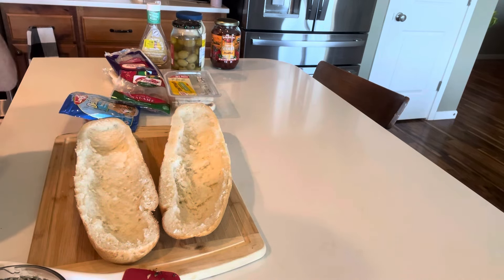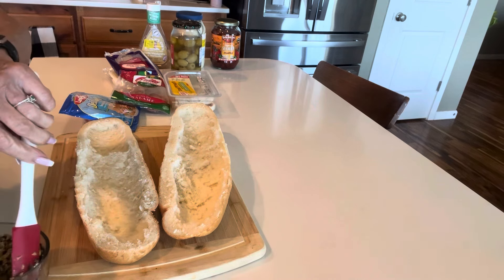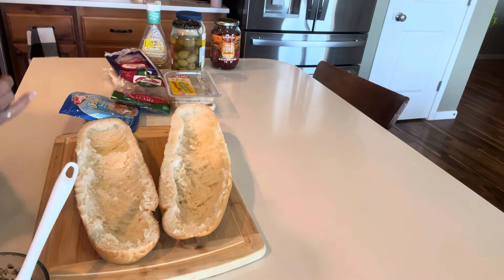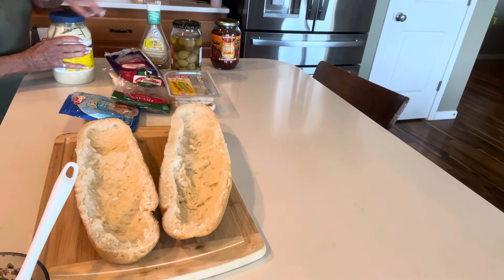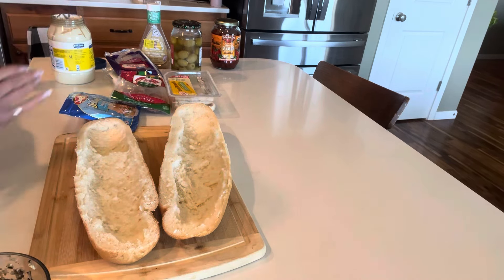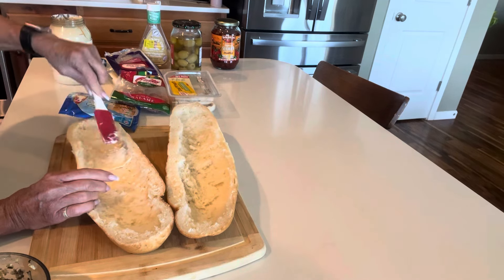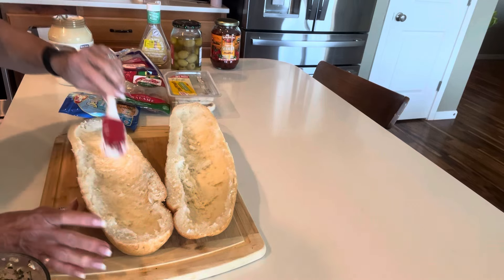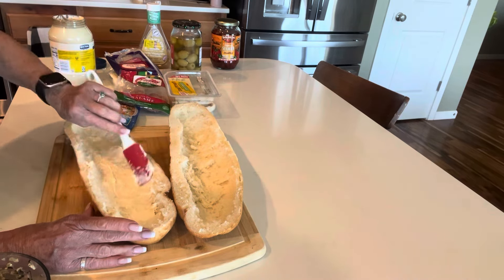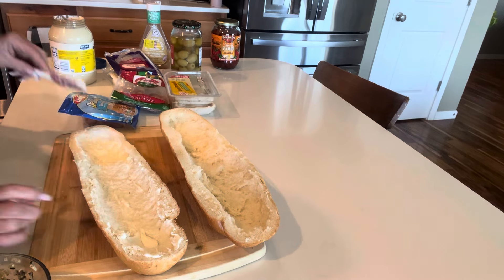Now we could start the sandwich. On the bottom, I think what I'm going to do — I just changed my mind — I'm going to put a little bit of mayonnaise on the bottom. I don't want it too wet so it soaks all the way through, so just a thin layer. You don't need a bunch — just a skim coating all down the bread. That adds a little bit of flavor too.